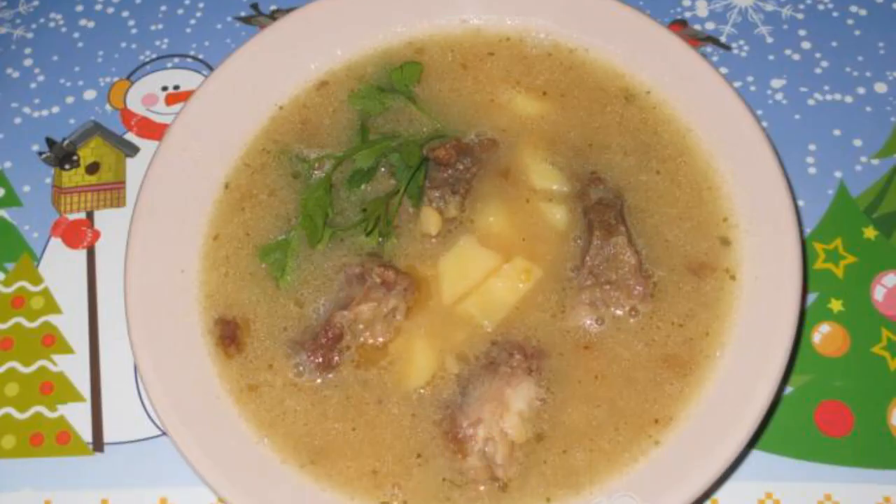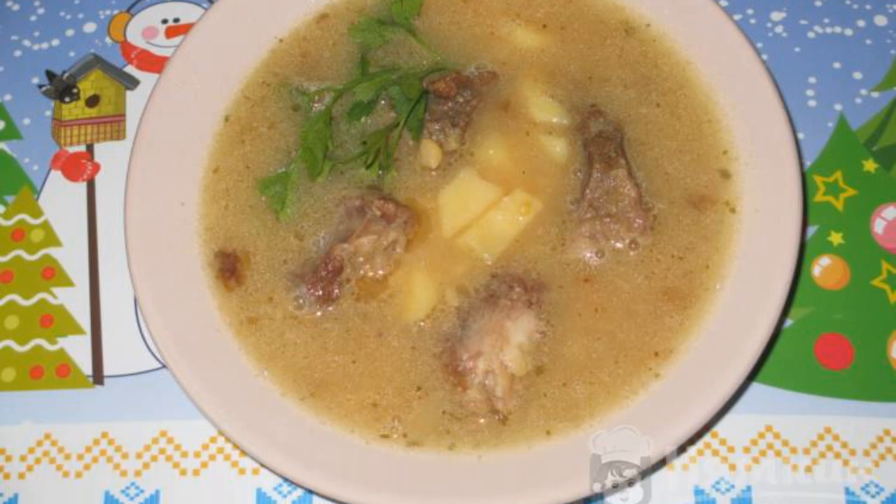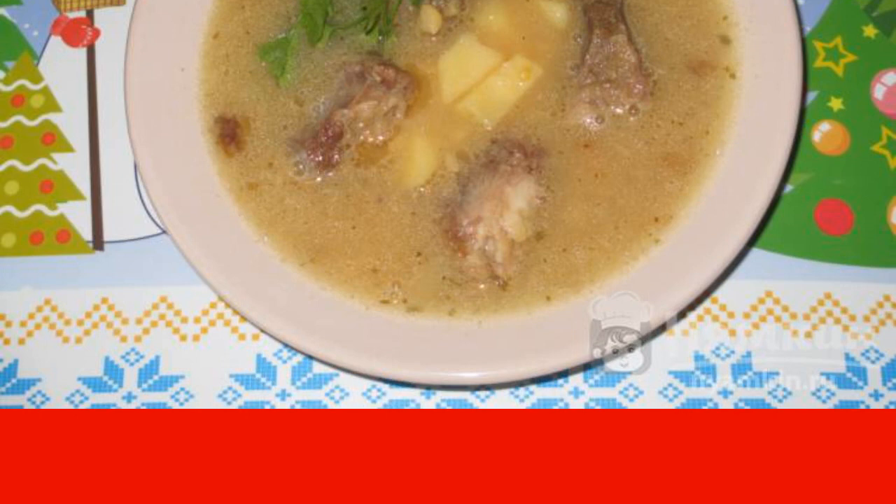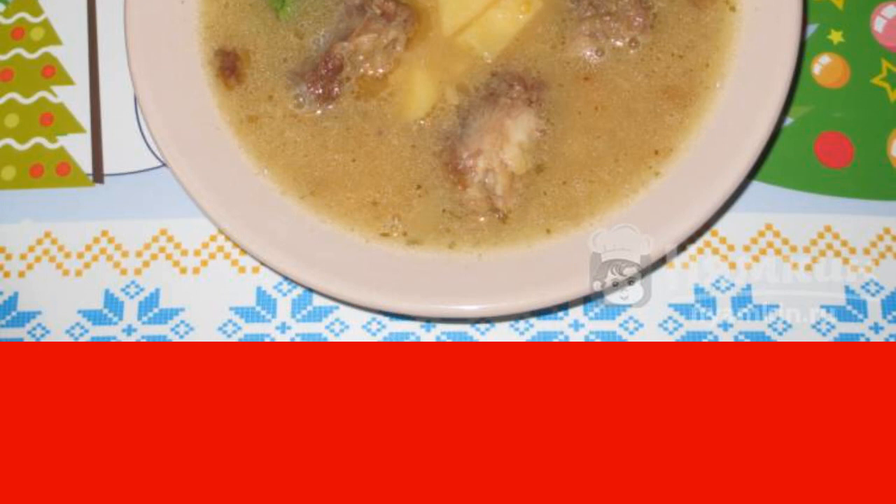We let the soup brew for 10 minutes and serve it in portions. The taste of the soup is amazing due to the fact that part of the peas is boiled down strongly while the other part retains its structure.